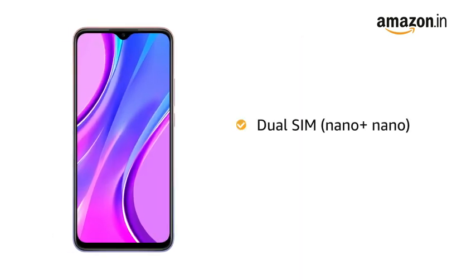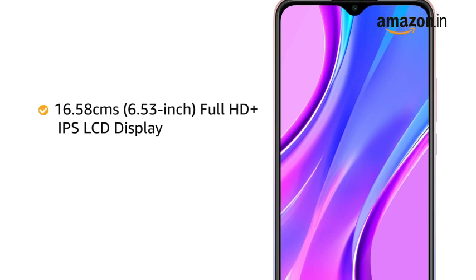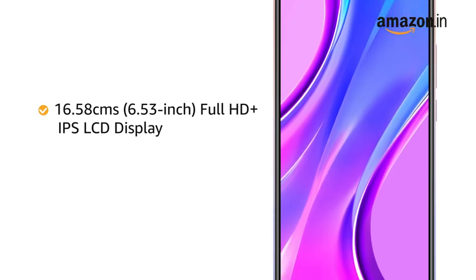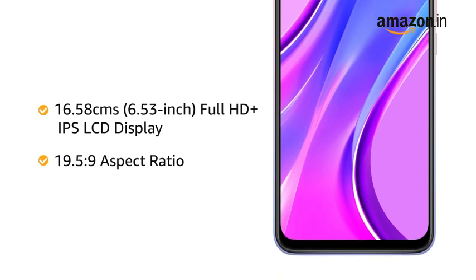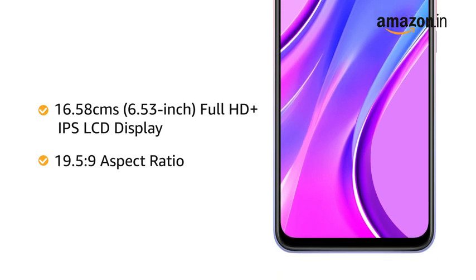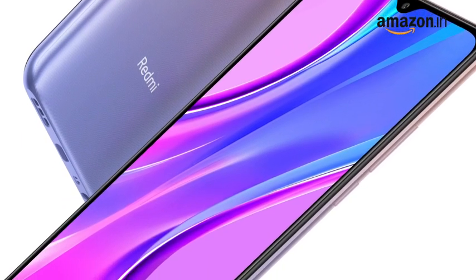The phone comes with dual SIM and a dedicated SD card slot. Redmi 9 Prime features a 6.53-inch Full HD Plus IPS LCD display with a 19.5:9 aspect ratio that gives you an immersive viewing experience. The IPS display produces accurate colors across a wide viewing angle.